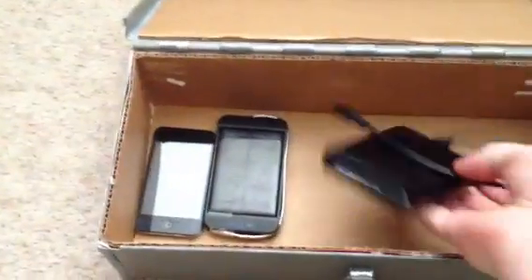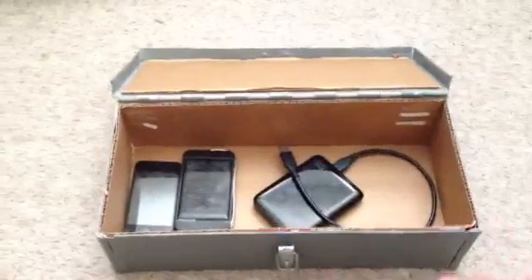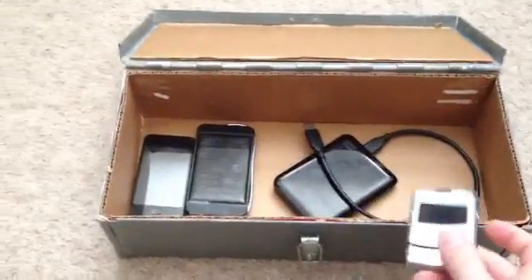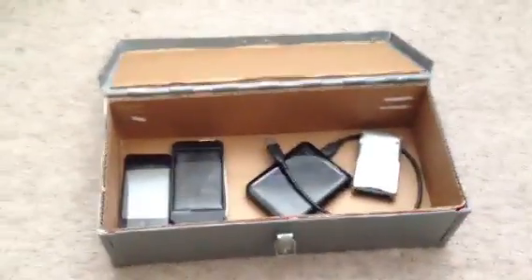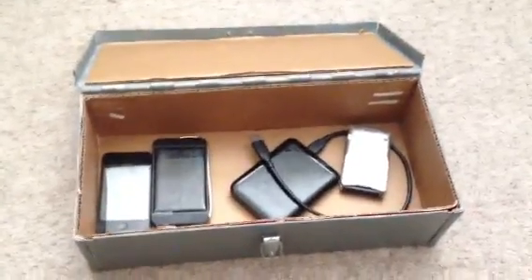Along with that, I've got my terabyte hard drive, which I just back up all my stuff on from my computer, in case I get things back up and running. Also an old cell phone in case it's useful — I've got space in there. I'm also going to try to put in some two-way radios and my emergency radio, along with a couple of other things. But that is my box.